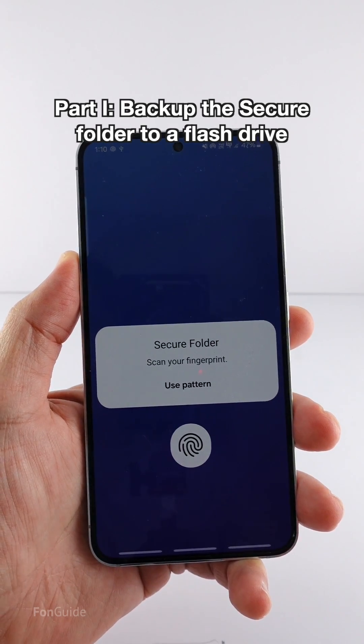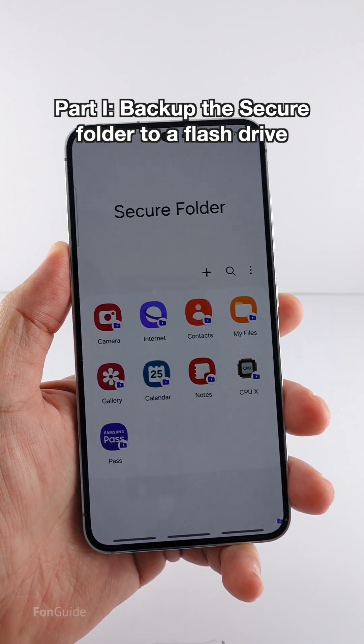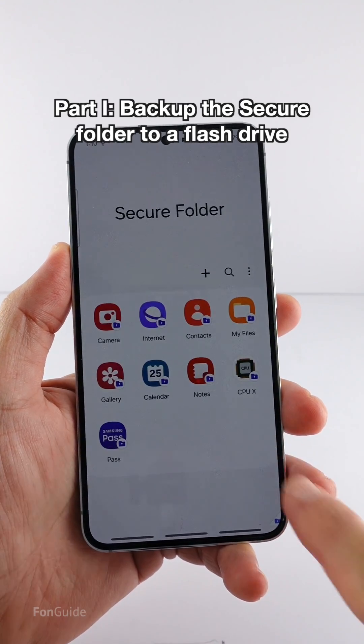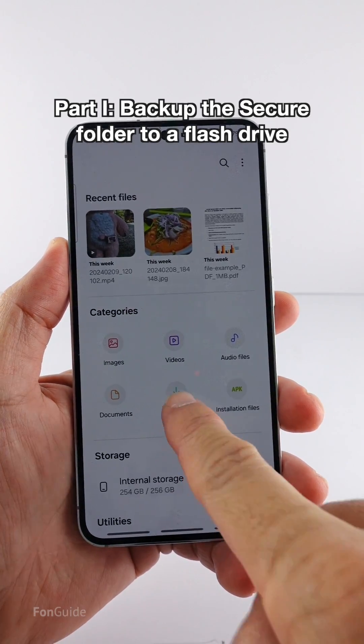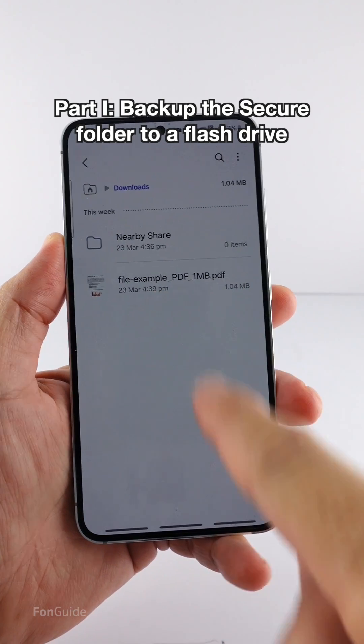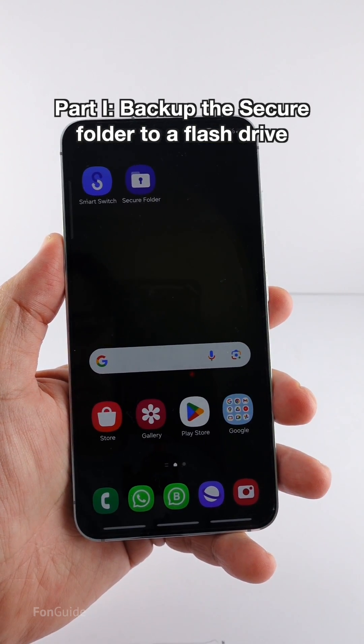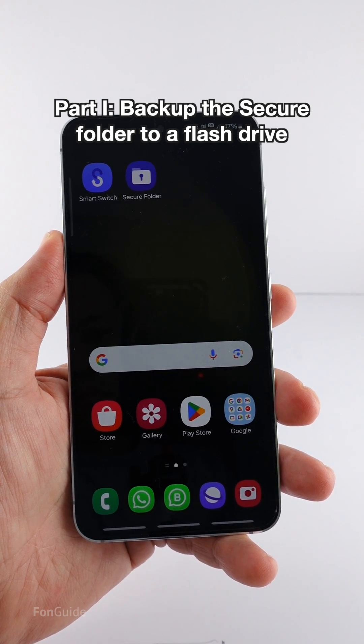Before starting, let me access the secure folder and show you what I have inside. I have two photos, an additional CPU X application, and a PDF file. There isn't a lot of stuff altogether — I just want to make sure it doesn't take too long to back up and restore for this video.